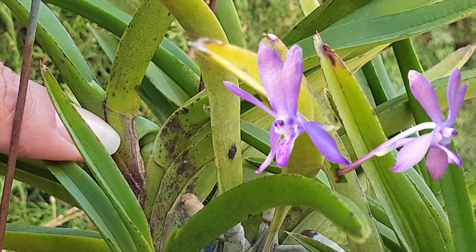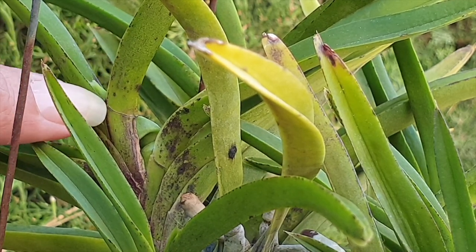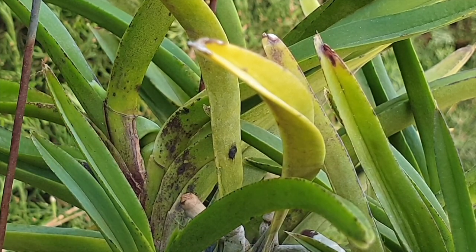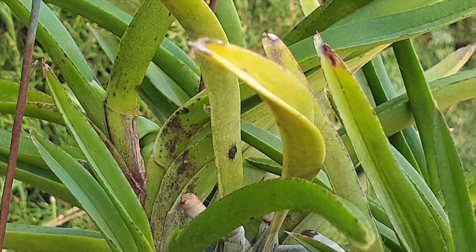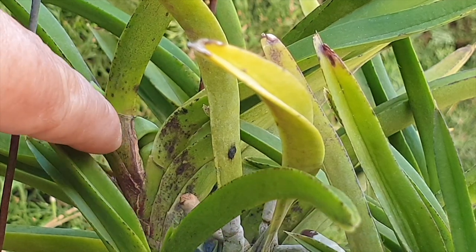I have two choices: I can go in with a little blade — a razor blade or like a carpet cutter — and cut the leaf off right here to allow the new fan to develop properly without any hindrance. But the concertina leaf structure is already there and that will stay permanent. I don't see that I'm going to do myself any favors by cutting off a leaf.